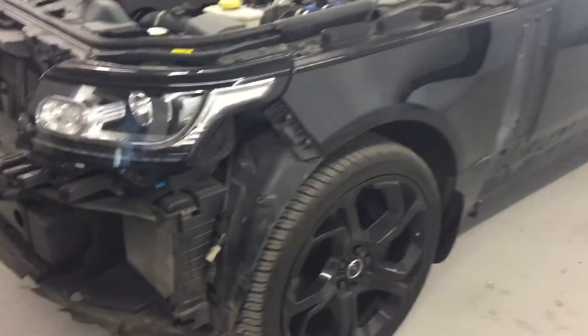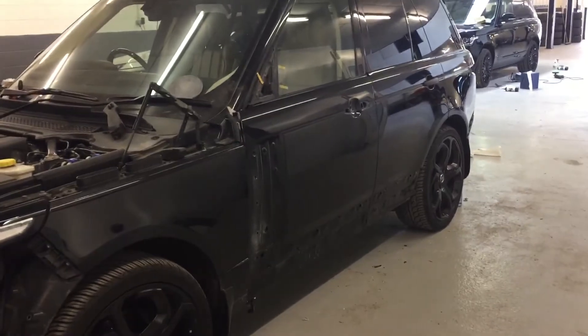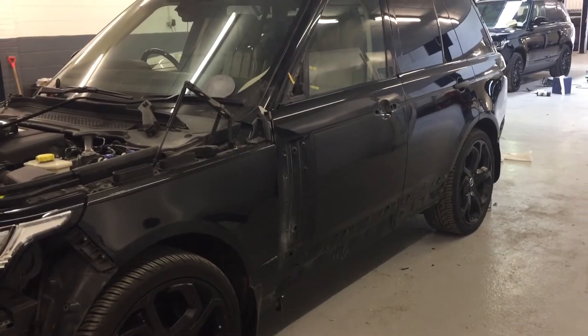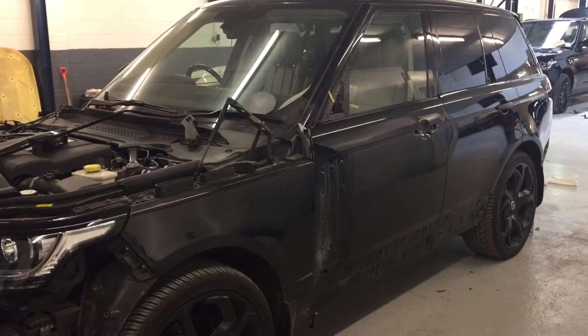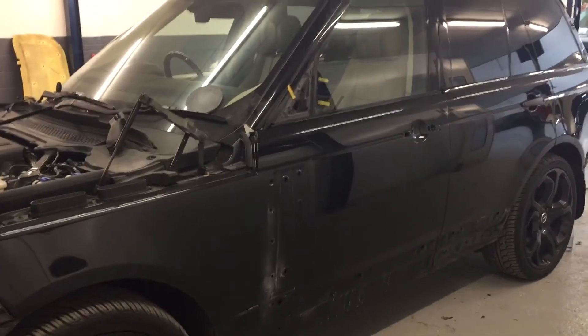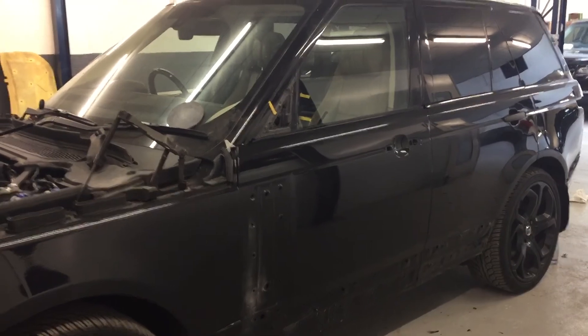Obviously when you see the car when we deliver it, it'll all be put back together nice and neat and looking great. Black is a very popular color — it's going to look great when it's all back together and ready to go. So that's the short video for you Terry. Hope that'll do for now — I'm off today but we'll give you a call tomorrow. Thanks a lot Terry.